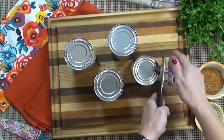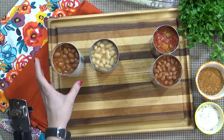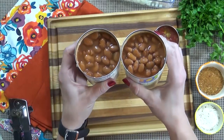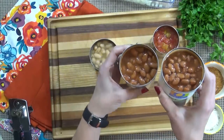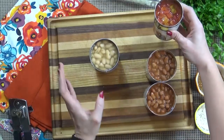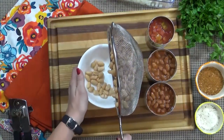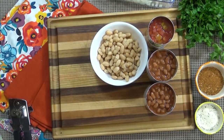So now I'm going to set my onions aside and start opening up all of my cans. When it comes to the chili beans, you definitely do not need to drain those, and the same goes for the Rotel tomatoes. But I am going to go ahead and drain my white beans — I suppose you don't have to, but that's just how I do it.